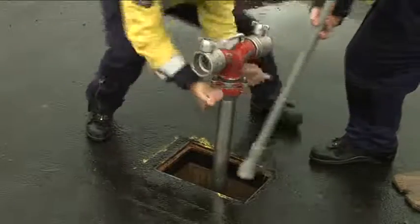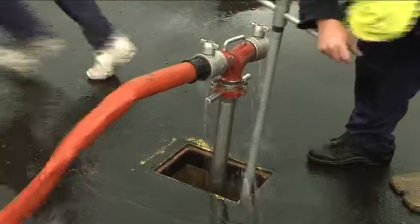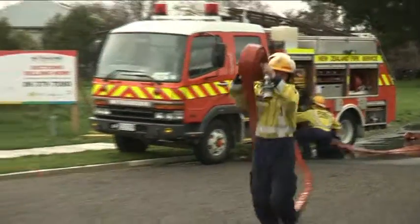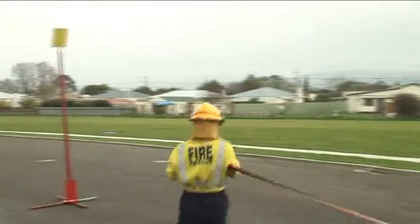The standpipe must be fully screwed down and flushed before connecting the feeder. The first delivery is run out to disc 1. The feeder from the hydrant is connected to the pump and the water is turned on.